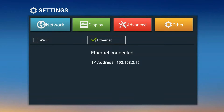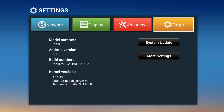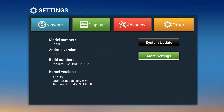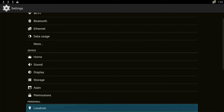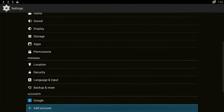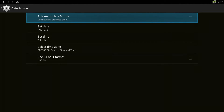Now I'm connected to the internet. I'm going to go back up, scroll back over to other, go back to more settings, and scroll back down to date and time. Watch what happens when I open up date and time and put the checkbox back into the network provider — it changed my set date and time, so now I'm on real time.